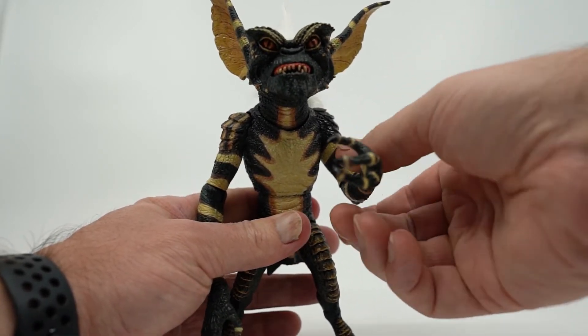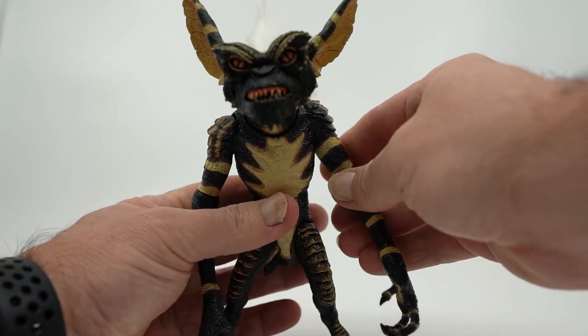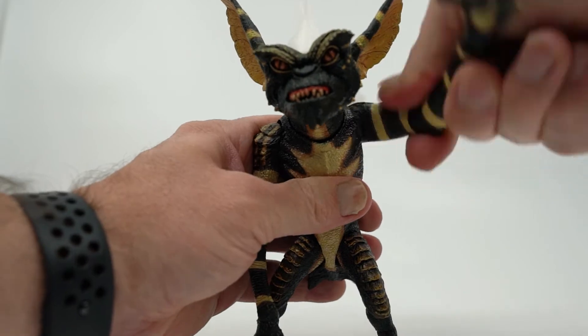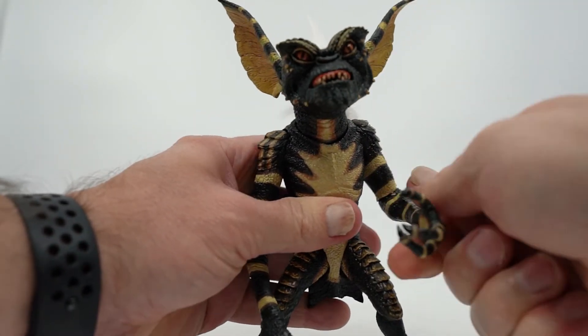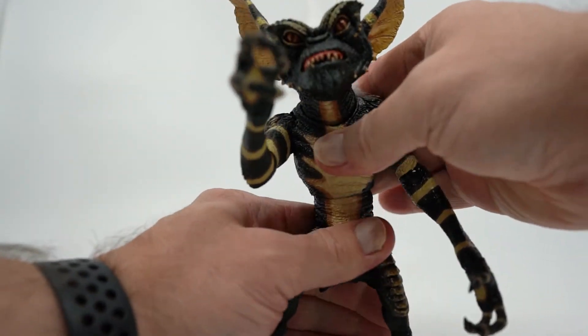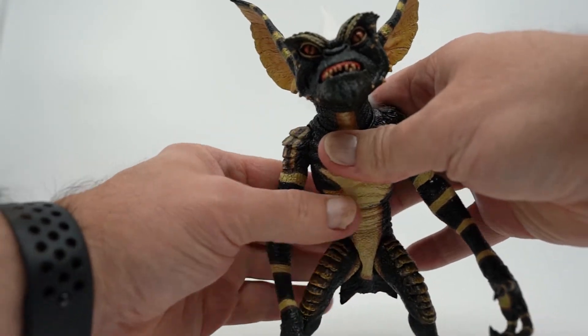The arms will bend at the elbow, up and down pretty easily, and his wrists will move, but he has no real finger articulation. They also move out to about 90 degrees, and they rotate a full 360. Pretty standard, but nice nonetheless. He can also move at the waist, side to side, and a bit up and down, giving him a slight ab crunch, which is also nice.